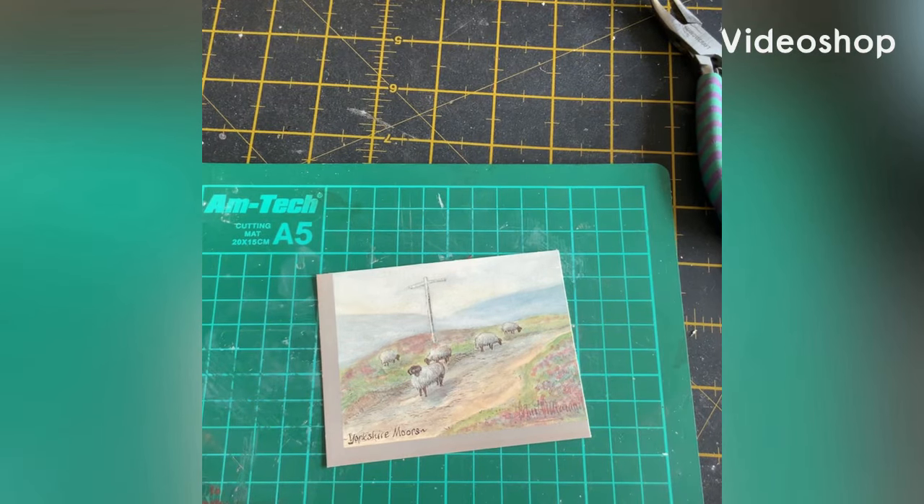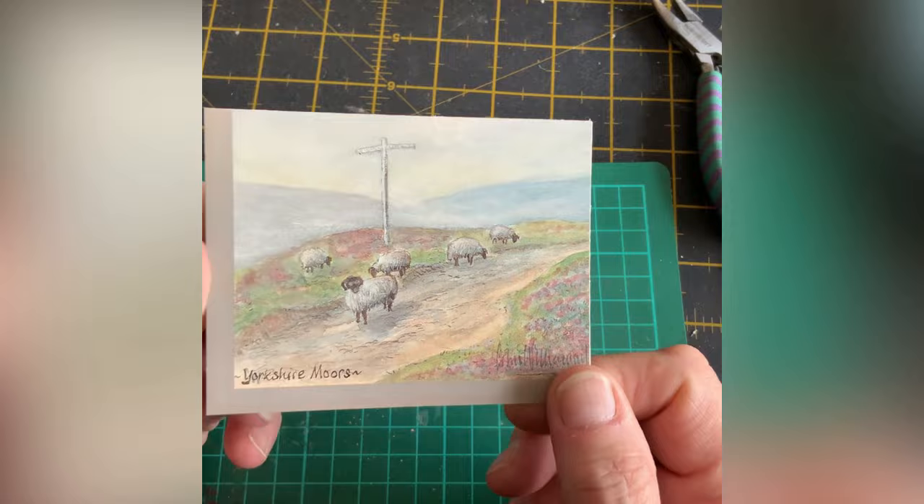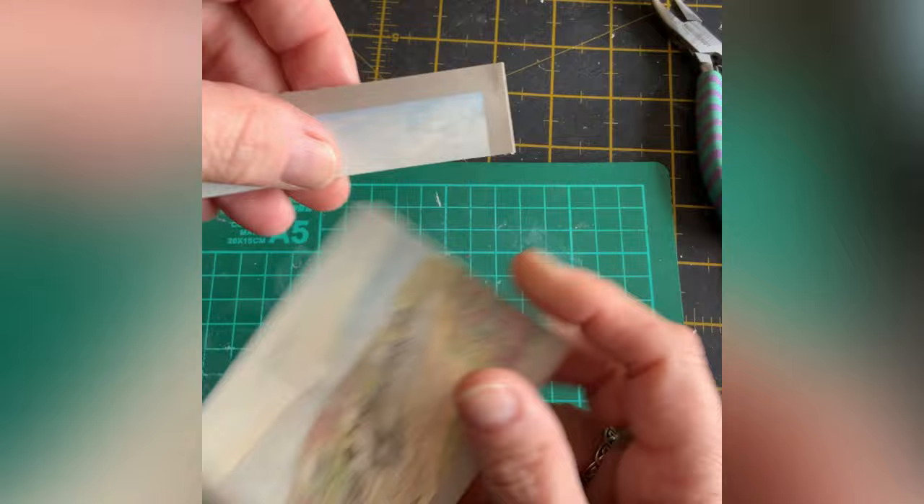Just a couple of small projects this week. So this is what I thought was actually a watercolor when I first saw it in the shop - it's just a little print. I've trimmed a little bit off the top, it wasn't very big, and a little bit off the side to make it more dollhouse size.